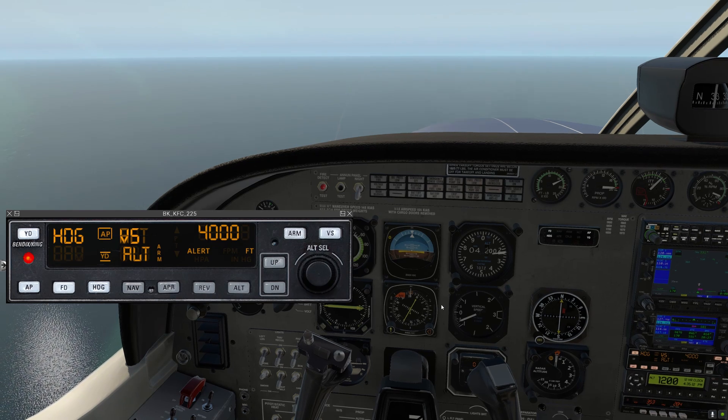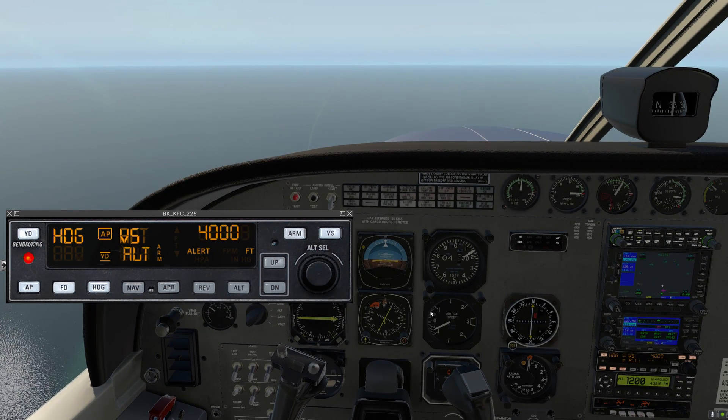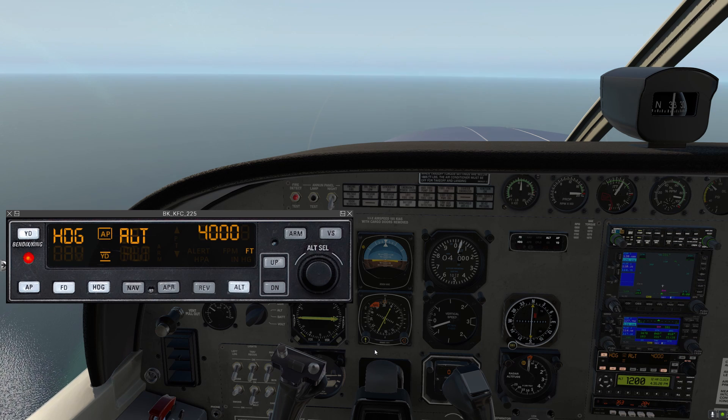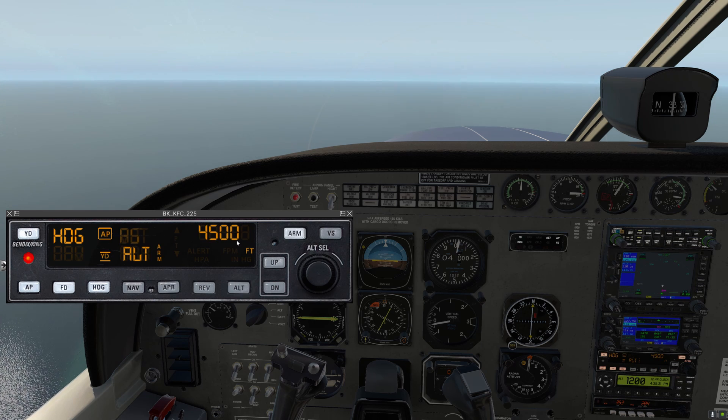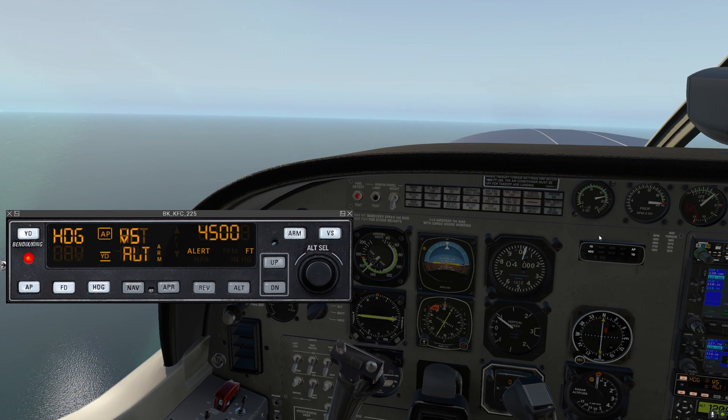Generally the sequence when you're going to change altitude: first, set your new altitude with the altitude select wheel — let's go up to 4,500. It is armed. Now go to vertical speed mode and click up to set 1,000 feet per minute. Then you'll have to manually add power. The autopilot isn't that smart and there's no auto throttle — if you tell it to climb at 2,000 feet per minute, it will, until the airplane stalls, and then the autopilot gives the plane back to you. So just be careful about that.